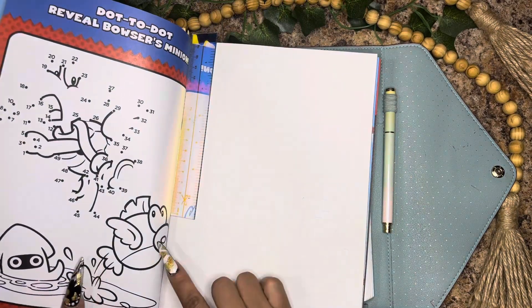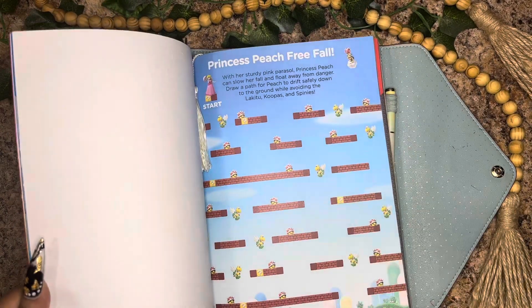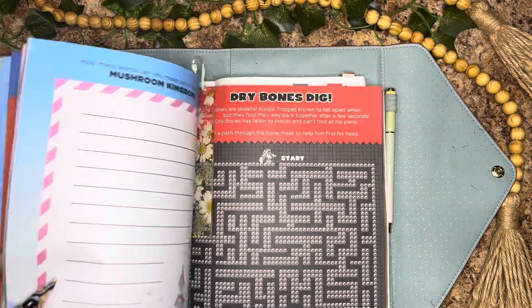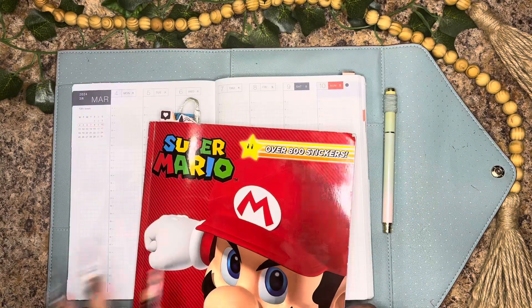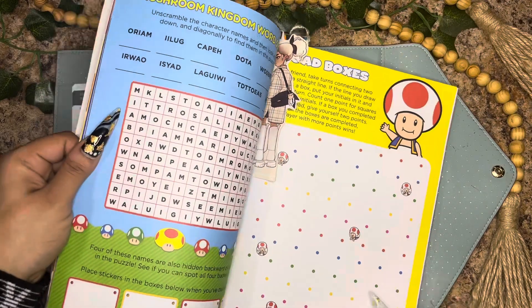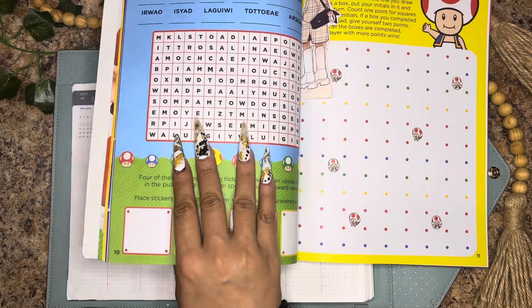There are a few things I know I want to do: this page with the Cheep Cheeps — I want to color this in and bring it in somehow. It would also be cool to pull out this page and this page here with the princess's castle. I'm also thinking about taking these boxes, cutting them out, and letting them be my boxes for the week. I think that would be kind of cool.